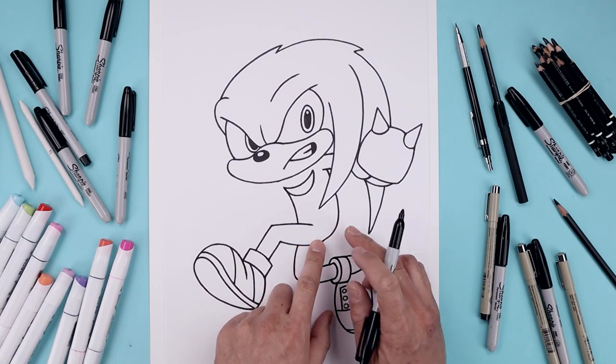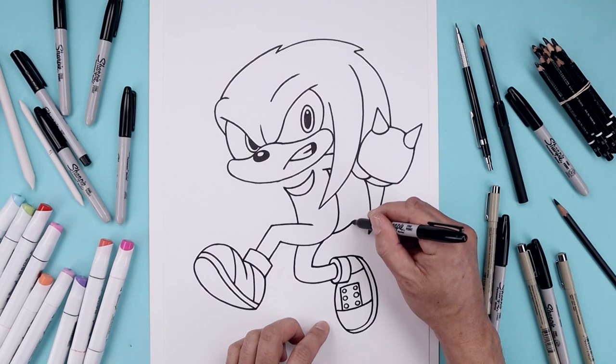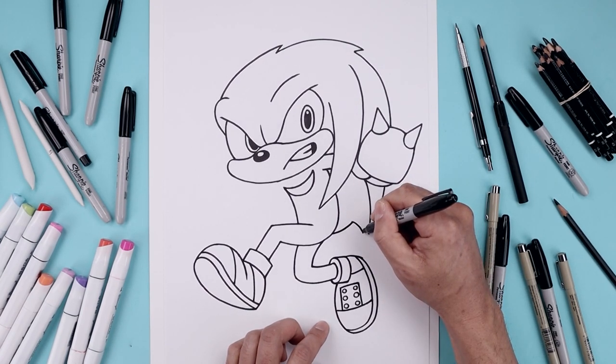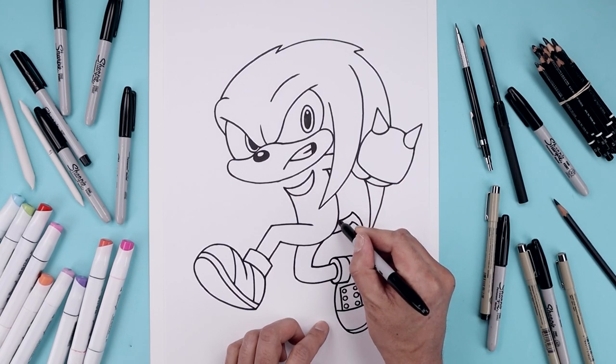Let's add the tail on the right side. We'll start here, pull this out and then up, and then bend the tail coming back down. From the end, just taper this up towards the top and then pull that in towards the back of the bottom.